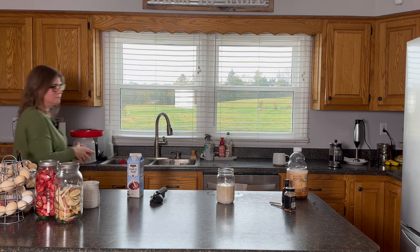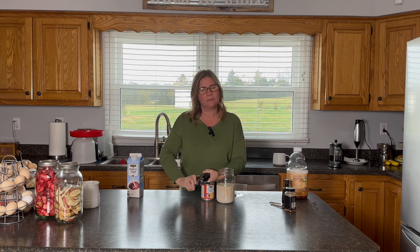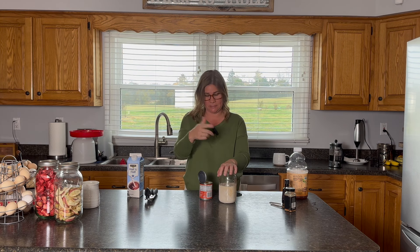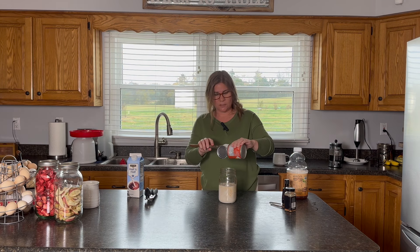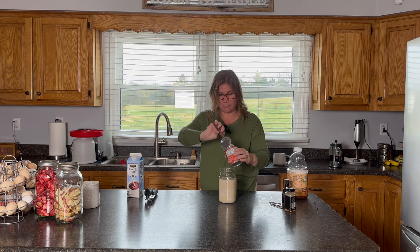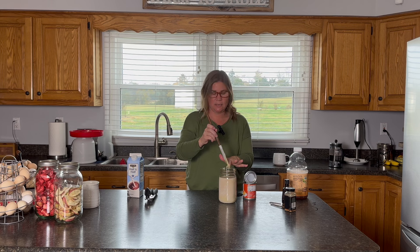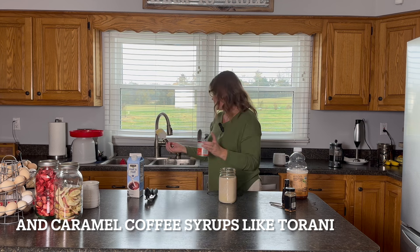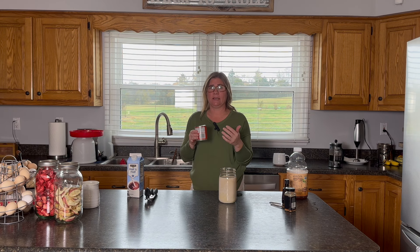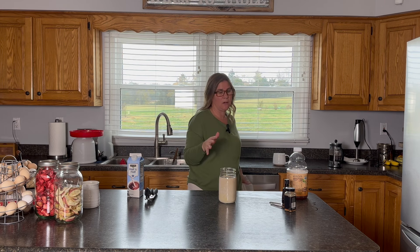I do also use a can of sweetened condensed milk in this — I'm putting it in a quart jar so I can use the stick blender. The sweetened condensed milk helps with the caramel flavor in this, not just as a sweetener. When I was coming up with a caramel apple recipe, I tried melting caramel candies and the caramel ice cream topping type things, but it was just really hard to get the flavor right without too much sweetness. Caramel actually starts as milk and sugar, which is what sweetened condensed milk is, so it works out well flavor-wise.